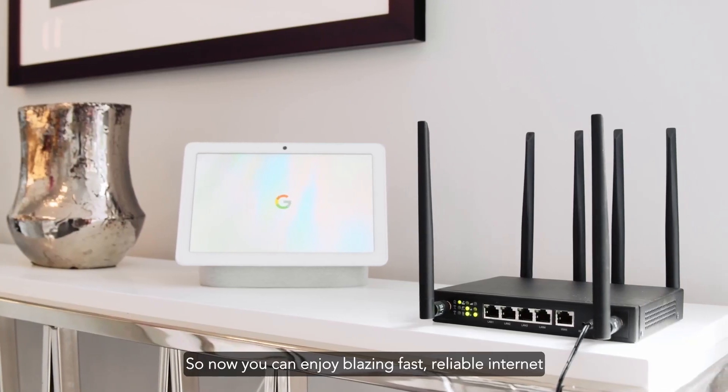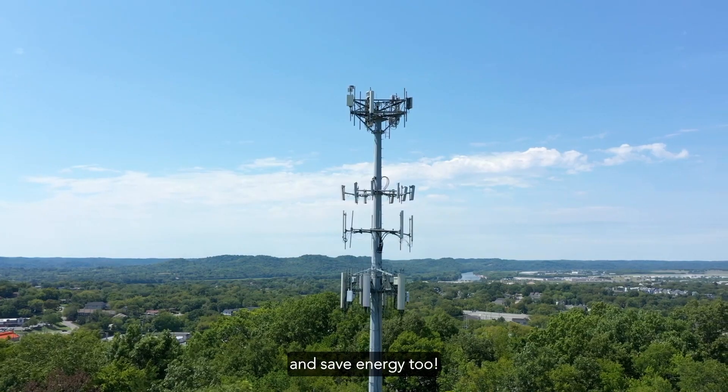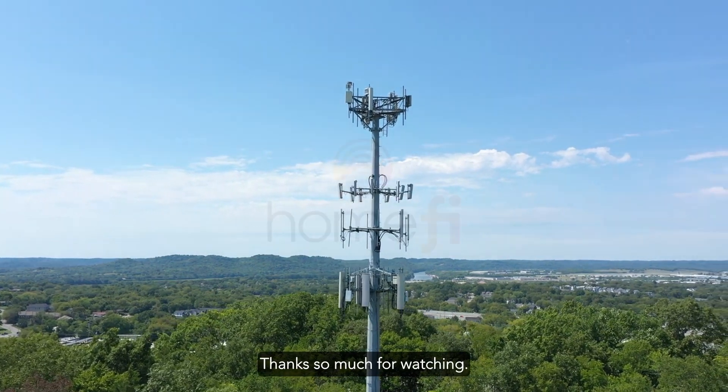So now you can enjoy blazing fast, reliable internet, and save energy too! Thanks so much for watching!